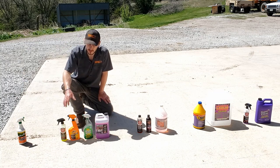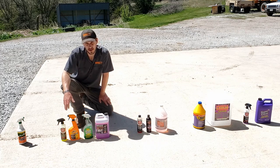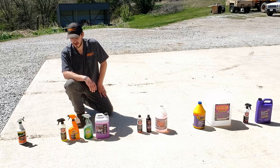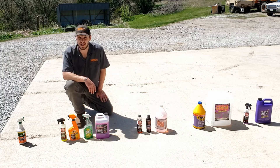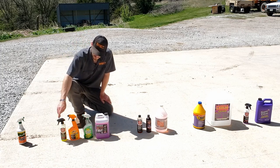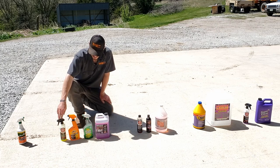Still in our bottom end, we have Adam's APC. I thought this did good on a set of tires when I had to use it one night when I was out of everything else, but I went back and cleaned them with some of the higher end cleaners in this test and it pulled a ton more stuff out. So this is a great all-purpose cleaner, but it's a terrible tire cleaner, and it's actually pretty high priced.